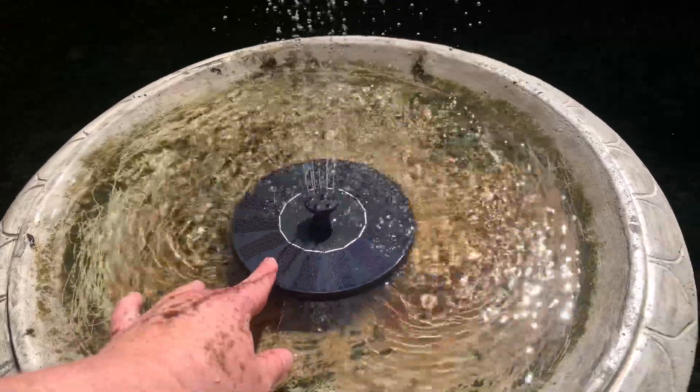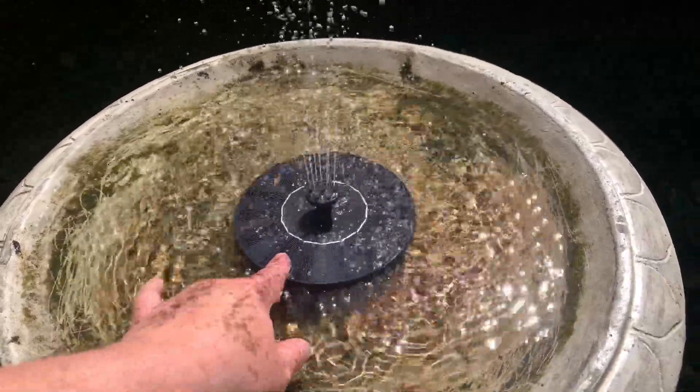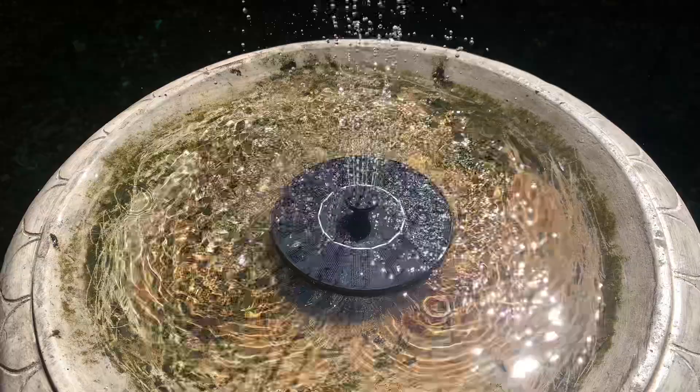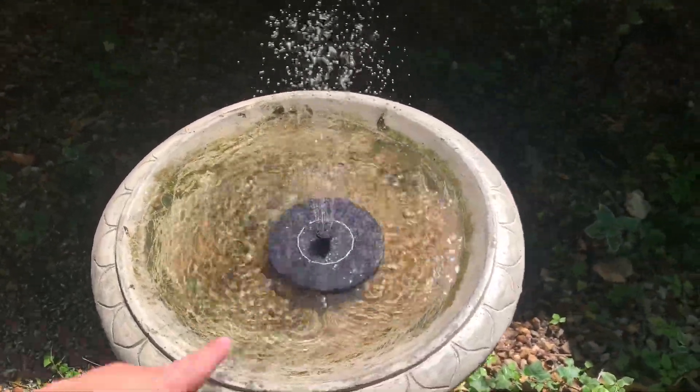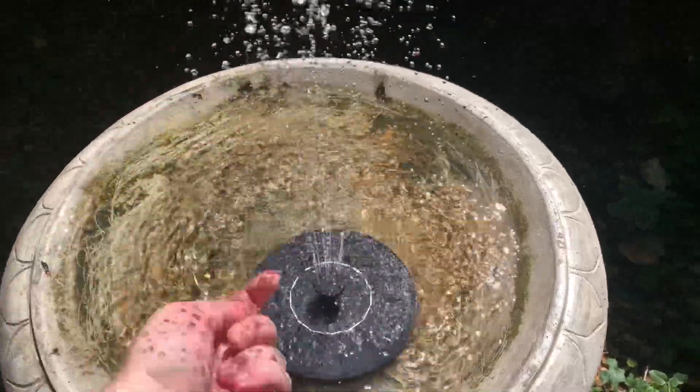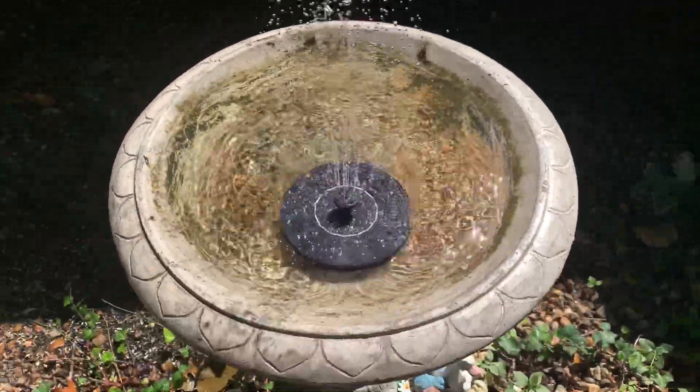It works in direct sunlight. Once you get shade, it's going to shut down and not really go as much. But in the direct sunlight, it works really well. It's got different spouts, so you can change it if you want a fountain or just one or a couple — whatever you want.